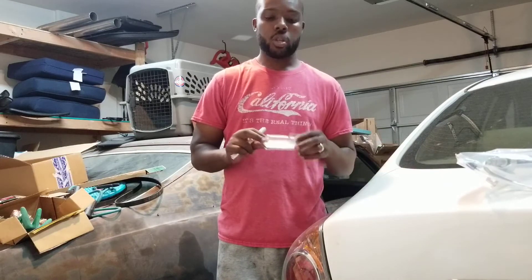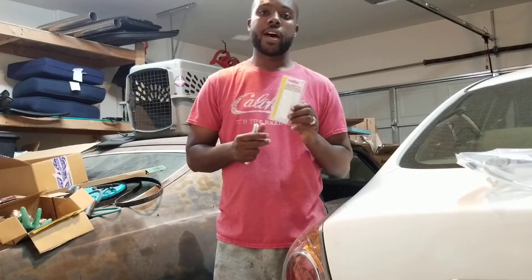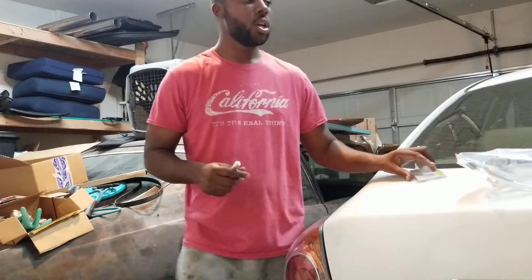Welcome back to the channel. Today I'm going to show you a quick video on how to use the UV dye to find a leak. This is my wife's 08 Nissan Altima — it has a power steering leak. I already changed the power steering pump, which was the original leak I found, and I can show you that pump really quick.